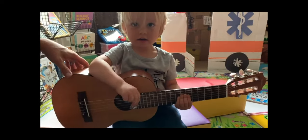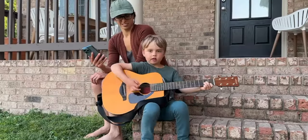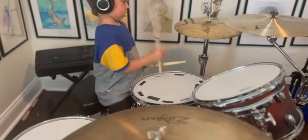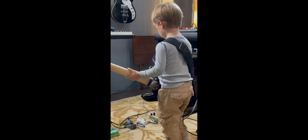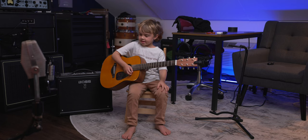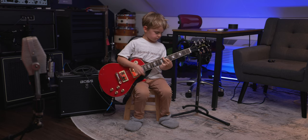Jack has been around music, instruments, and recording literally since the day he was born, and now that he's six, he spends over five hours a day learning and playing his instruments — primarily guitar. We have a lot of guitars in the house and Jack has wanted to learn. He's going to show you the guitars that are the absolute best for him, explain the differences, why he likes them, and actually play them for you so you can hear the differences.